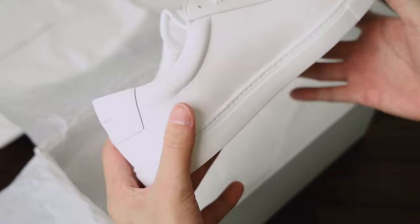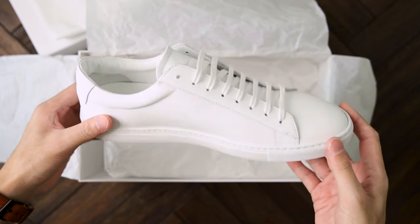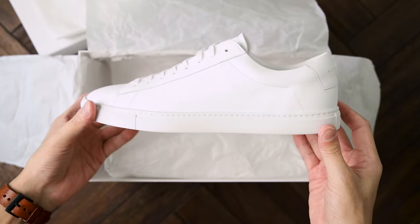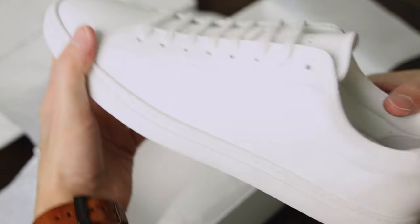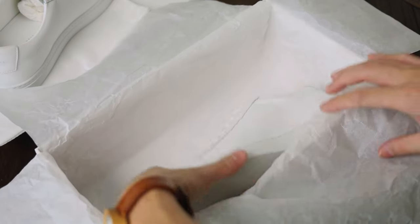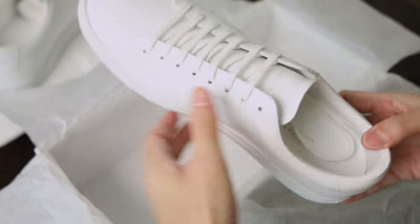Either you're looking for a Common Projects alternative, or have been looking around for a premium white sneaker, you will likely have come across the Oliver Cabell. As I have only worn the shoes indoors to shoot photos for the Instagram account, this will be an unboxing and first impression video, instead of a full review.